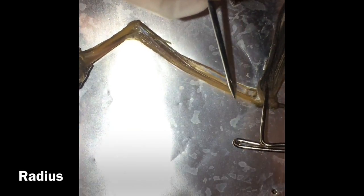The upper arm bone here is the humerus. This bone is the radius. Here is the ulna.